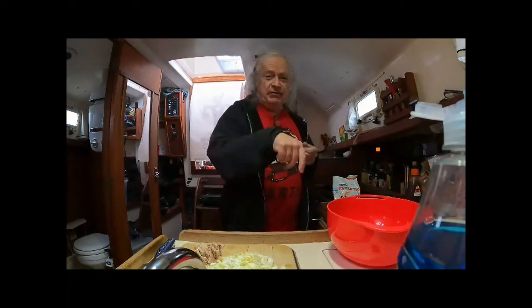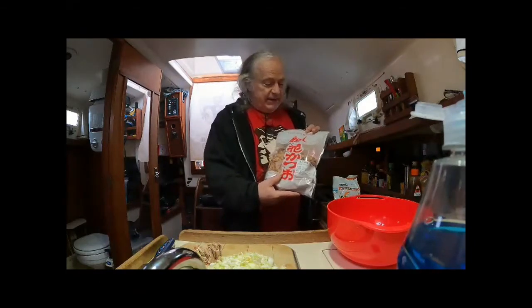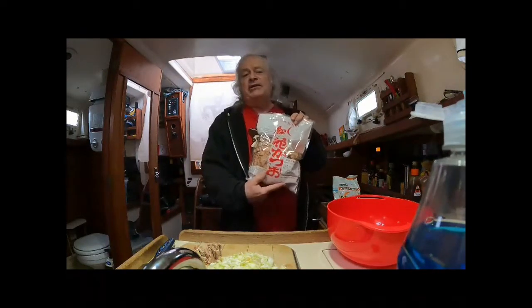The thing that really makes okonomiyaki really nice is what they do: they put okonomiyaki sauce, which is just like a barbecue sauce but a little sweeter, and they put mayonnaise. They have a squirt bottle of mayonnaise and draw lines horizontally, then they use the okonomiyaki sauce, and then they put this stuff on — katsuobushi.